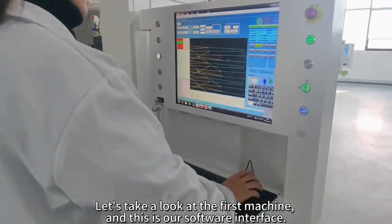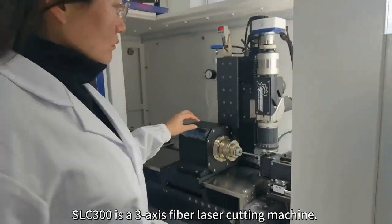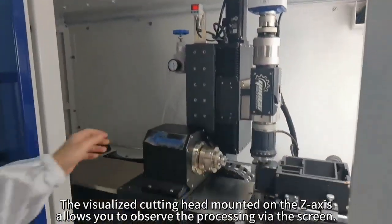This is our software interface. Let's lift the hood and take a peek inside. The SLC 300 is a three-axis fiber laser cutting machine. The visualized cutting head mounted on the Z axis allows you to observe the processing via the screen.